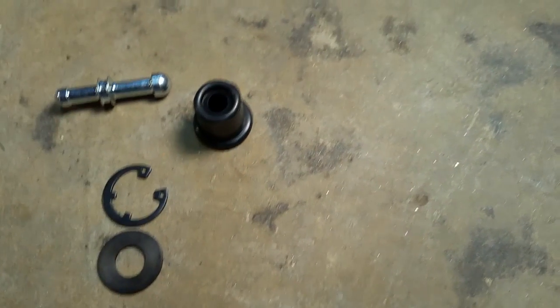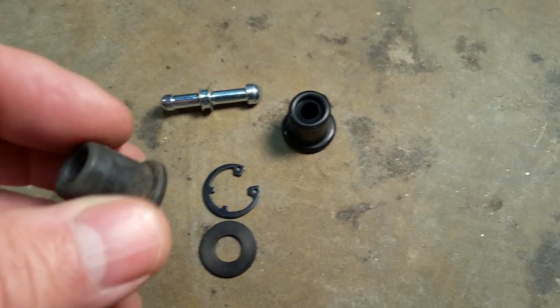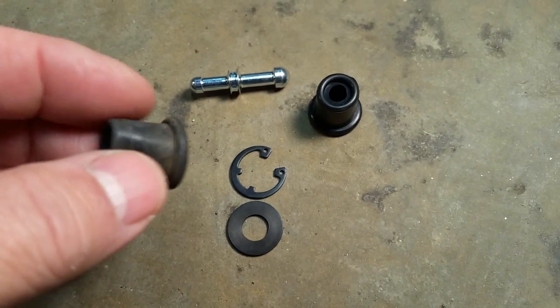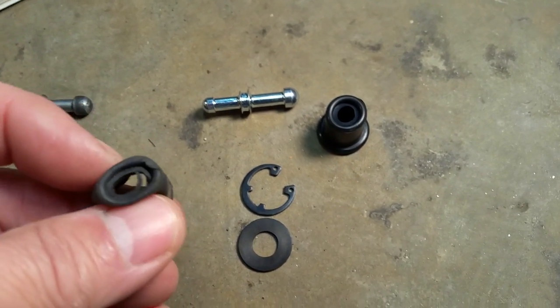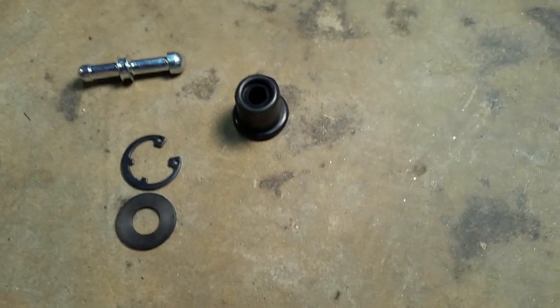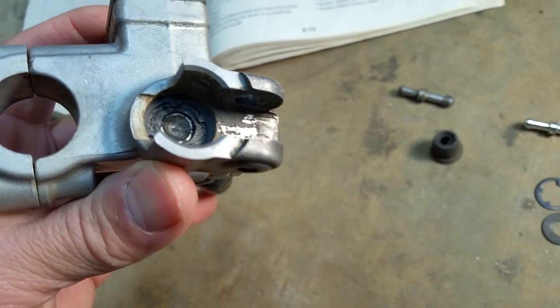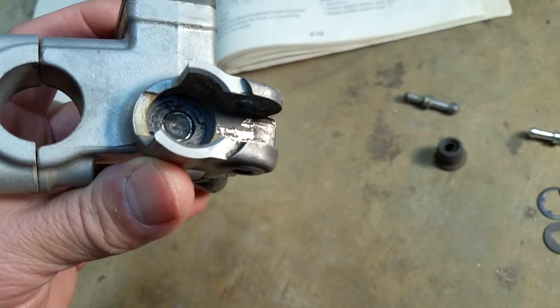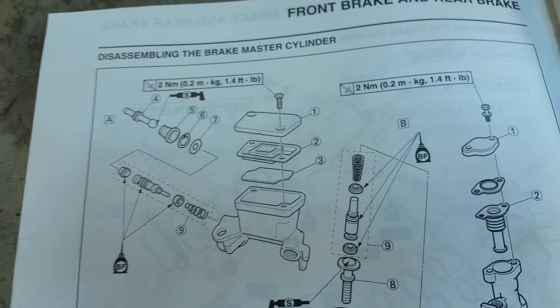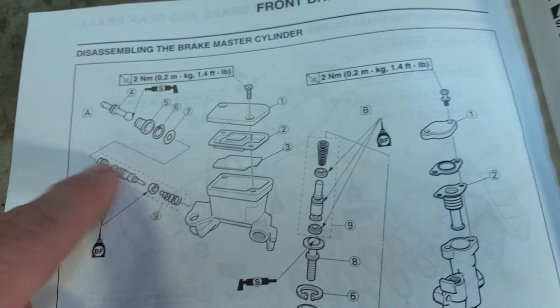A nice new boot compared to this one that's very brittle — it's original, off of a 2009 model. This new one has a much more solid feel to it. Same with the washer and the clip, they'll just do better. So we're gonna pull that circlip out of there as well as that washer, pull everything apart as you see in the diagram — all these parts will be removed.